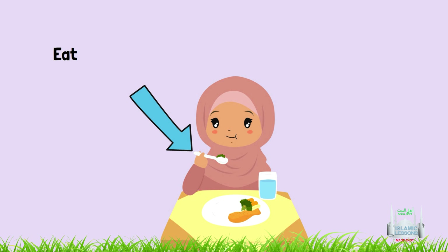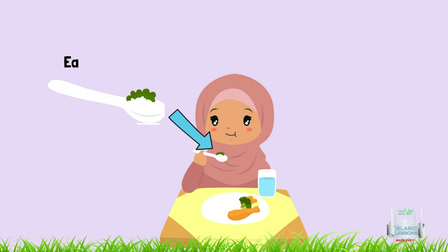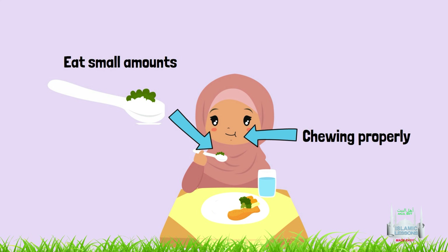4. To eat with the right hand. 5. If a number of people are seated at a table, each person should eat the food that is in front of them. 6. Eating in small amounts and chewing properly.